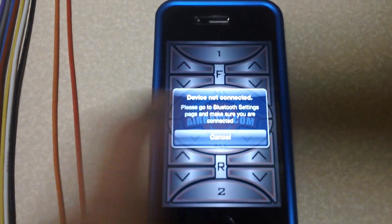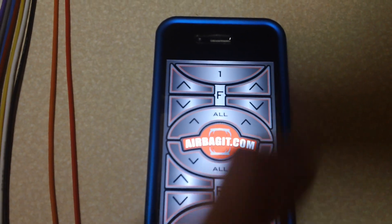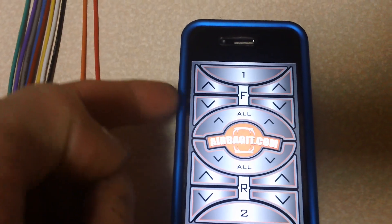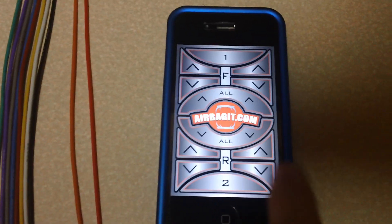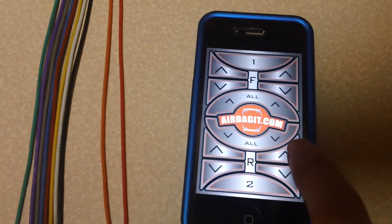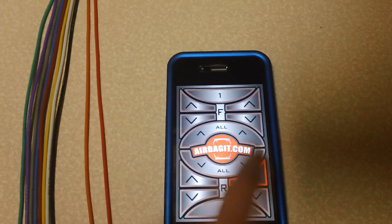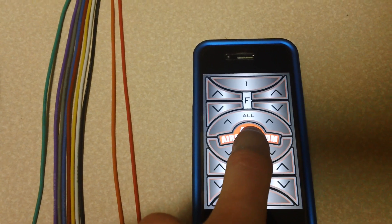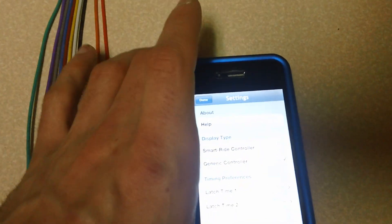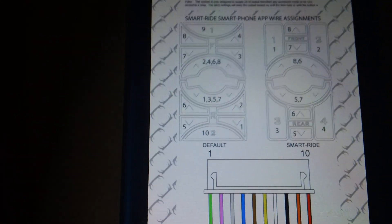Looking at the device, on the right side you have 1, 2, 3, 4 and then 5, 6, 7, 8, then 9 and 10 — that's what all the wires are going to be for. Wire 1 is going to be for your right rear down, wire 2 is going to be for your right rear up. So whenever you push that button it sends a signal through that wire to that solenoid. If you don't remember that, go into your help menu.